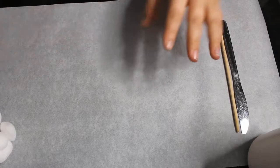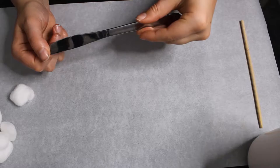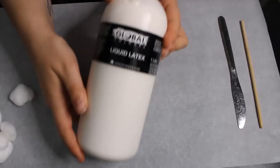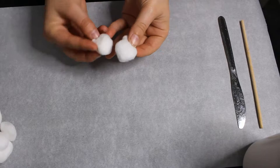Hey everyone, it's Emi. In today's video I'm just going to be making some latex and cotton appliances. I've got a sheet of baking paper down so I can peel the appliances off when they're finished, and I've got a chopstick, a butter knife, some Global Colors liquid latex which you can get from Riot in WA, and some cotton balls.